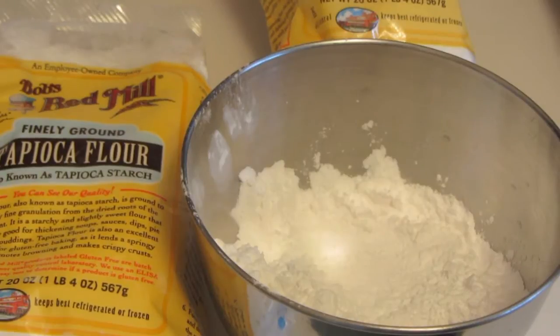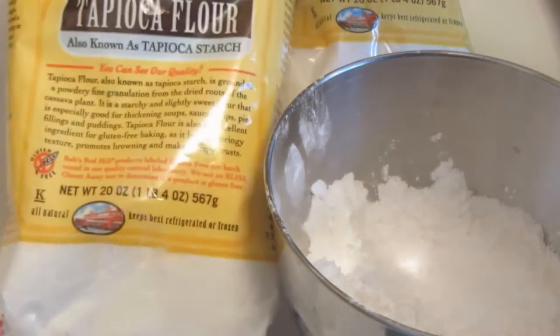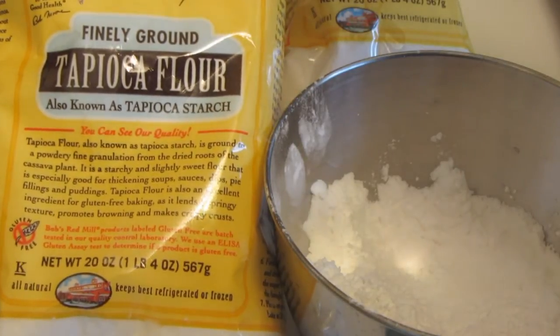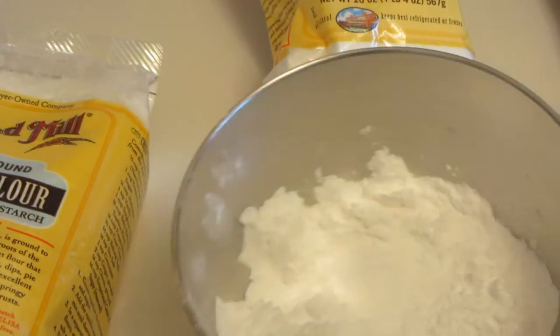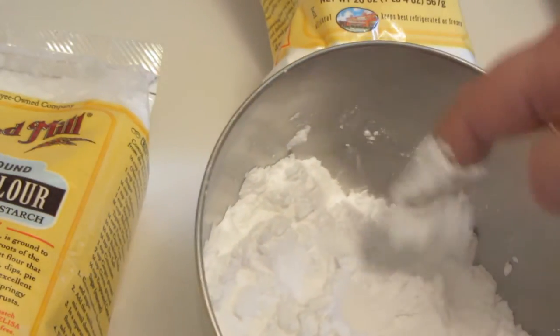Hi everyone. Today I'm going to be making gluten-free Brazilian cheese buns, but I'm going to turn them into little miniature pizzas. The main ingredient in Brazilian buns is tapioca flour, which is also called tapioca starch. This is gluten-free by Bob's Red Mill. Here you can see how light and powdery this flour is.